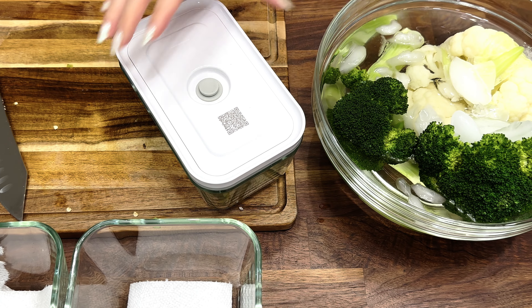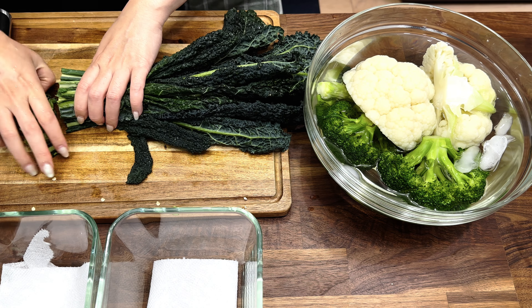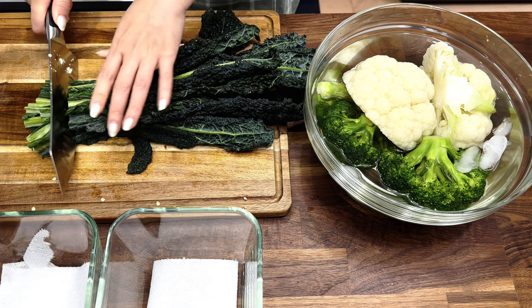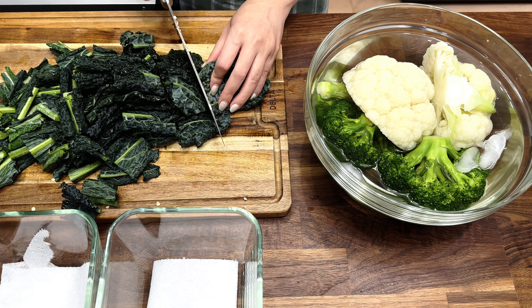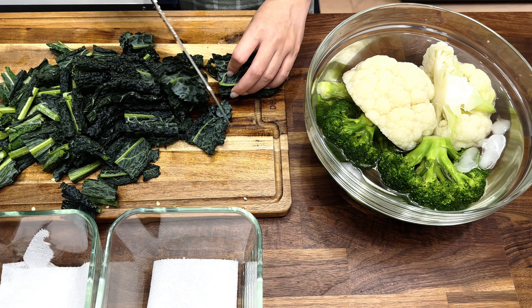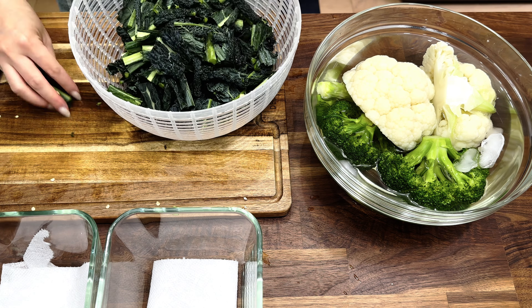Next vegetable is our dino kale. I'm just going to chop it into bite-size pieces — about two inches lengthwise — whether I want to stir fry it later, make a salad, or throw it in a soup. Now that it's all cut, I'm going to let it soak in a water bath to wash it.